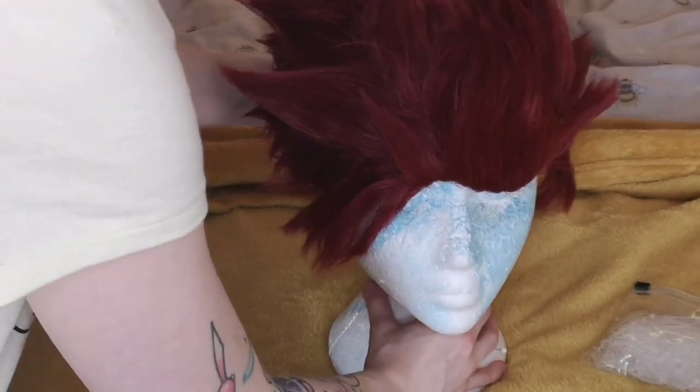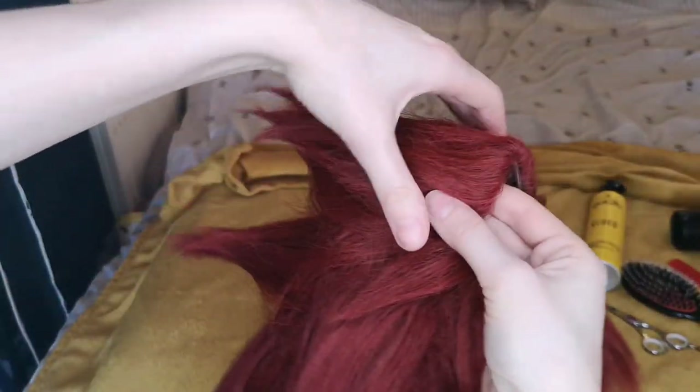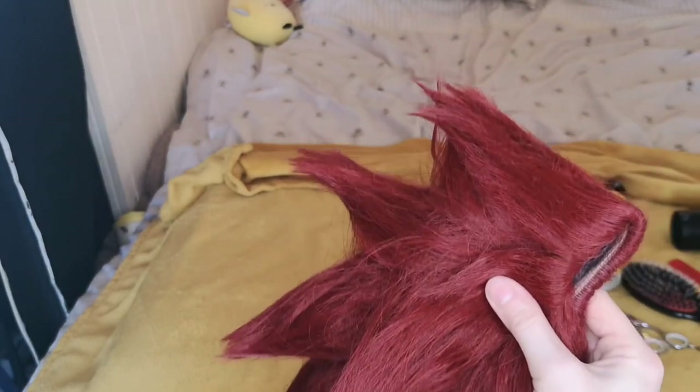To store it, I recommend having a wig head and just keeping it on there with a pin. This makes sure it all stays in place and you don't damage the spikes in any way. You can also fold it in half at the central point and put it into a wig bag for safe keeping.